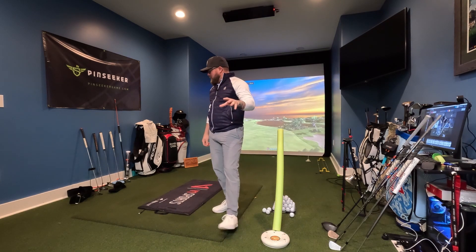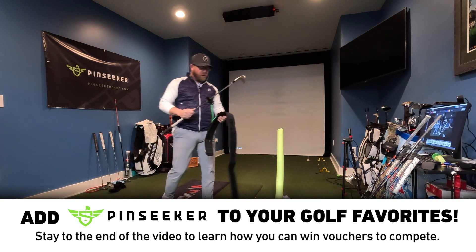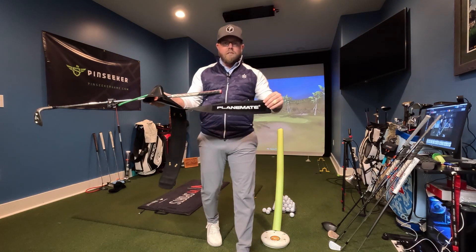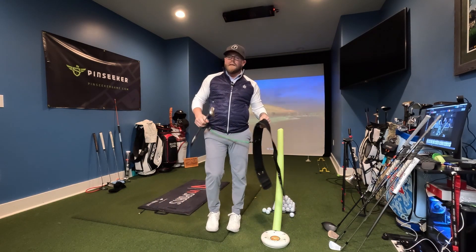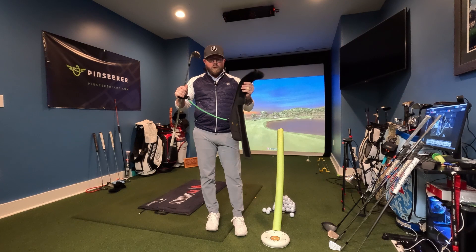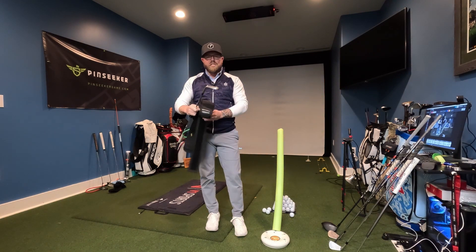I'm going to start off with a training aid. I've got a couple of training aids I'm going to mention — I couldn't just narrow it down to one. One of my favorites that I use in my instruction world all the time is the Plane Mate. It's made by Tour Striker. This is not a new training aid; it's been out for several years. I believe it got training aid of the year several times. But they redid it this year and made it better — better quality and easier to slide.